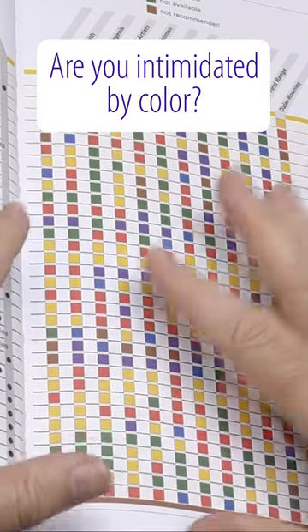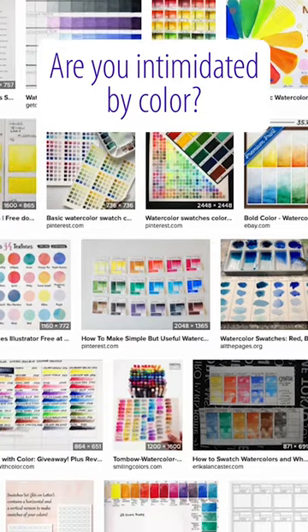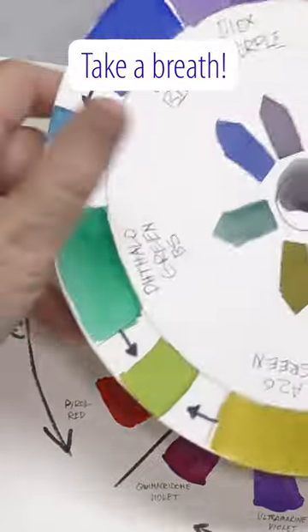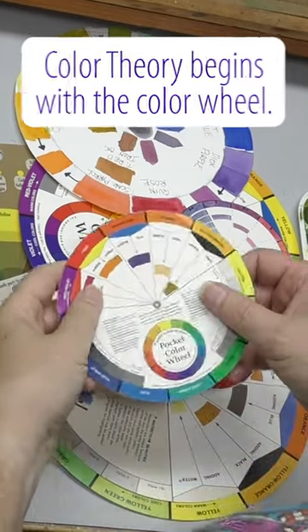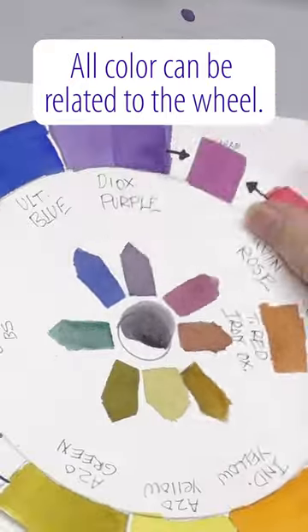If you're intimidated by all the colors out there and the endless swatch charts trying to understand how they work together, just take a breath. The context that all color theory fits in is the color wheel. Every color that you can buy or already own can be categorized somewhere on the color wheel.